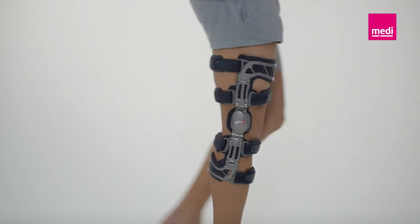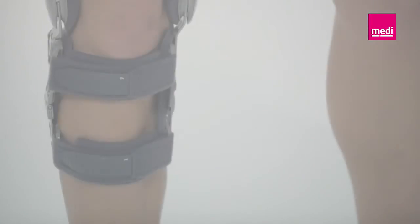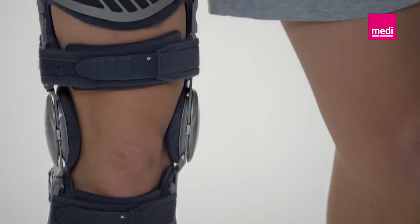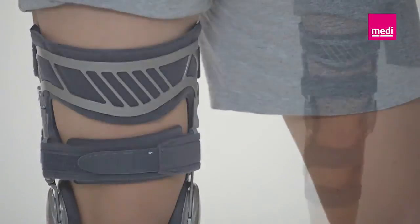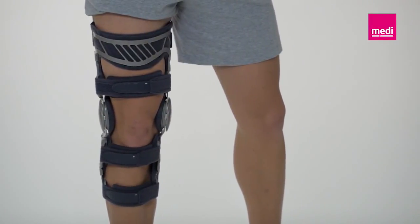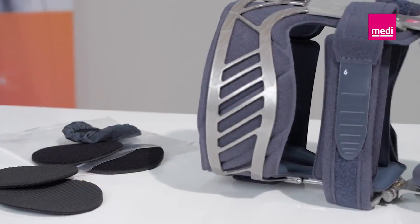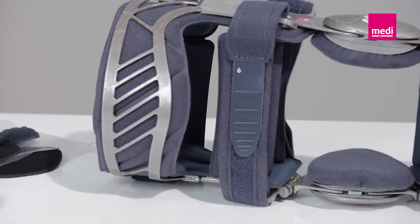For post-operative treatment, the orthosis should always be worn whenever the knee is weight-bearing. However, always consult the attending doctor about this. Please note that extreme settings have no therapeutic value — they simply cause more pain. The inner pads and condyle pads can be washed by hand in cold water and a mild soap solution. Leave them to dry in the air.